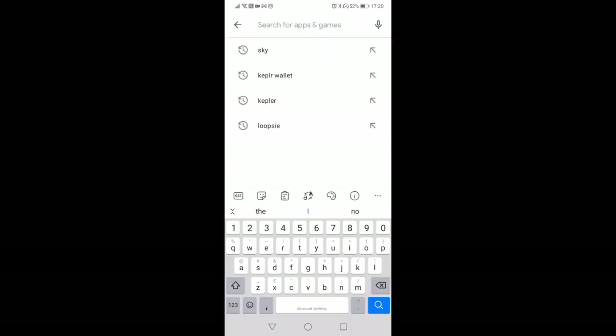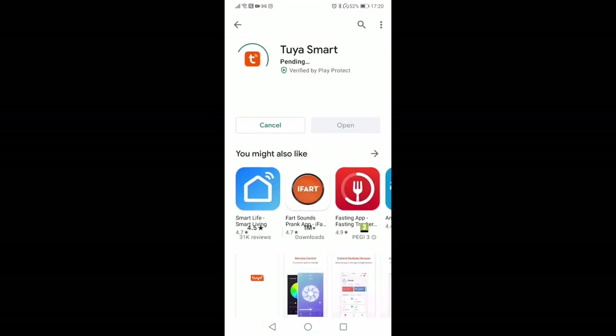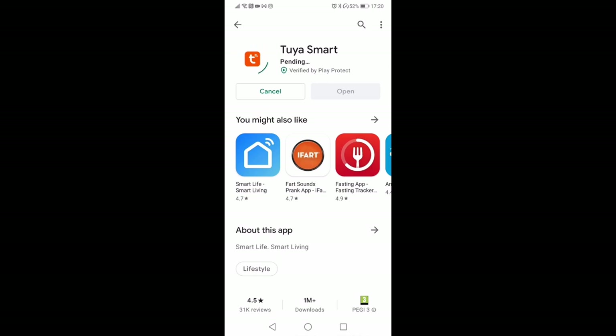We need the app from the app store — iOS or Android. Search for Tuya Smart, T-U-Y-A Smart, then click install. Give it a couple of seconds and it'll install and should be available on your phone. It's a relatively small app at 51 megabytes.